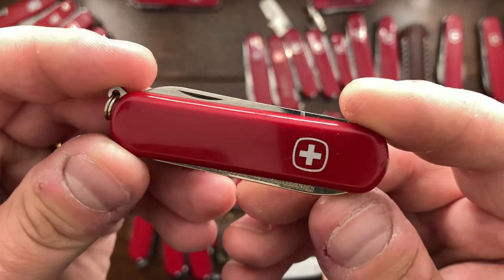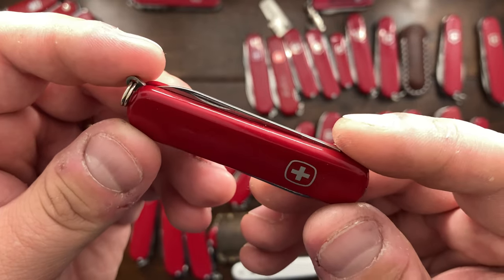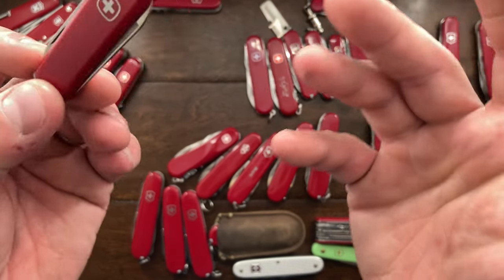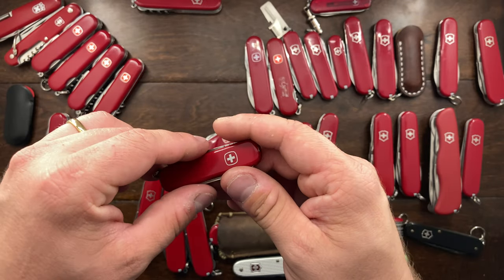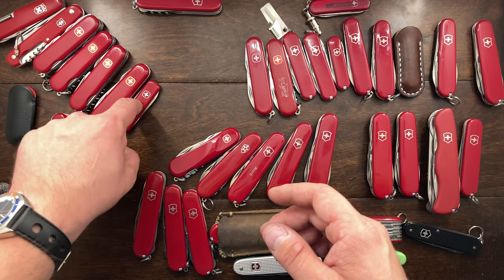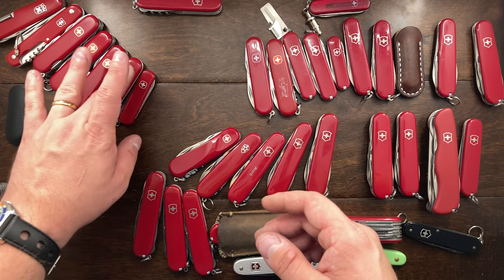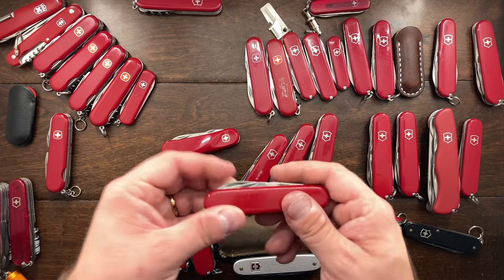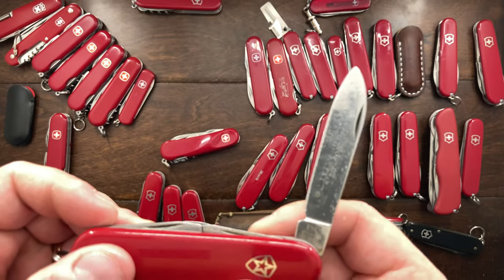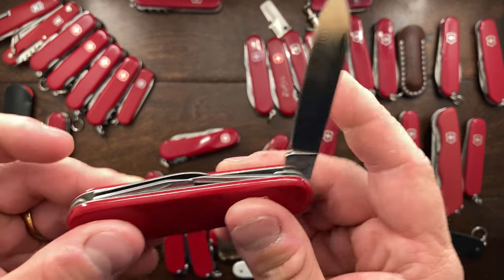I think this is called the Executive or Ambassador — something Regal. That's going to go too; I just don't carry it enough. Now this is going to be a Schrade Imperial Schrade Century knife.